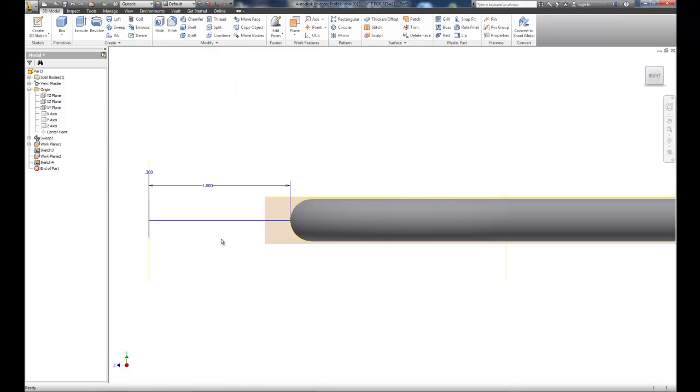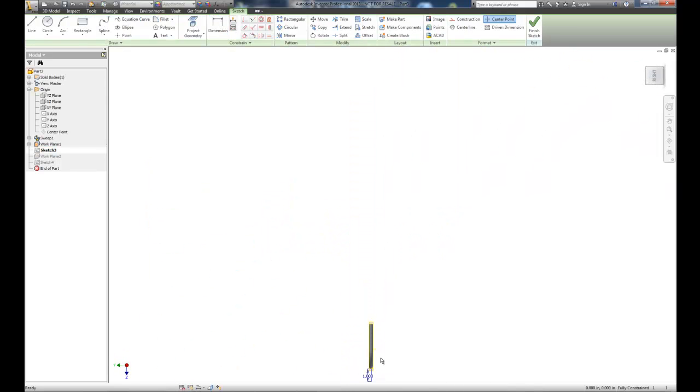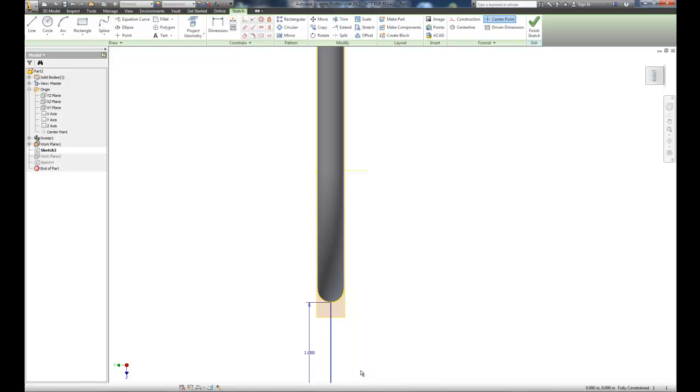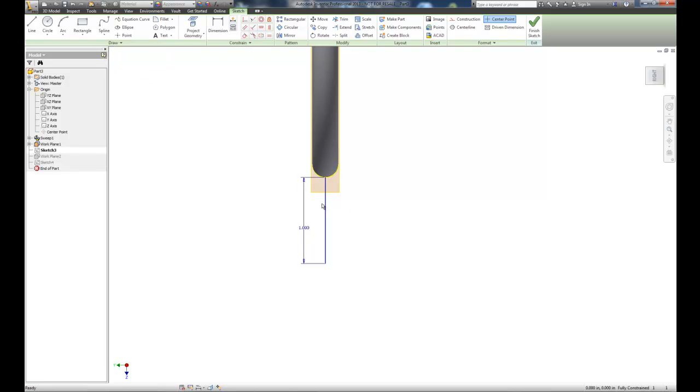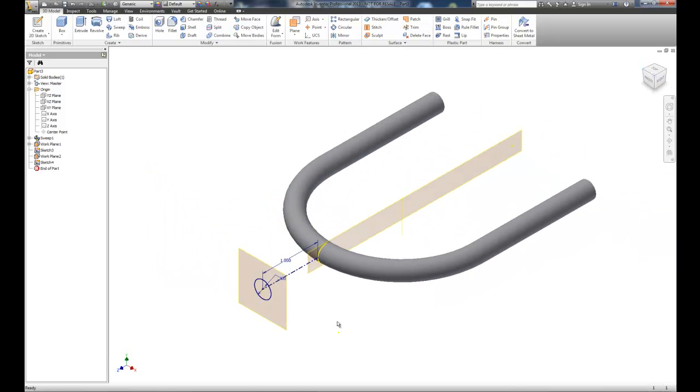Here is the right approach: go back to sketch number three — the line we drew — and double-click it. I'm going to take this line and make it a construction line, or a center line which works just as well. So now that line becomes a construction/center line work surface rather than a solid object.